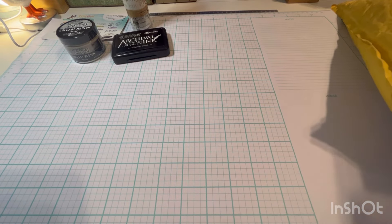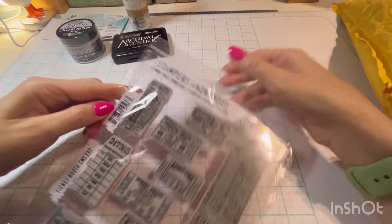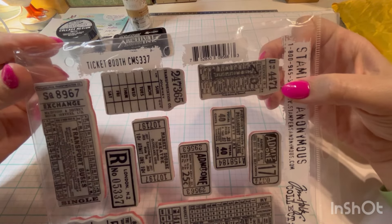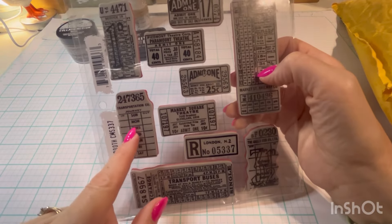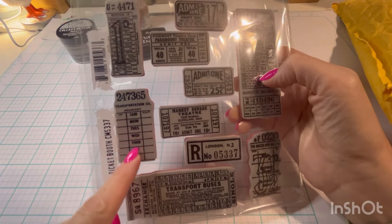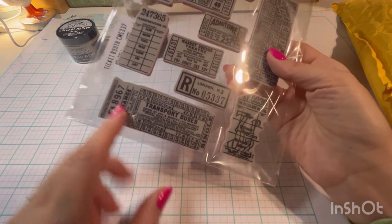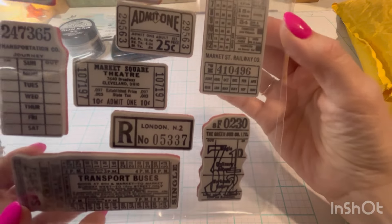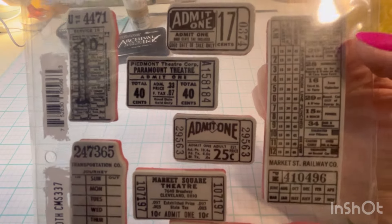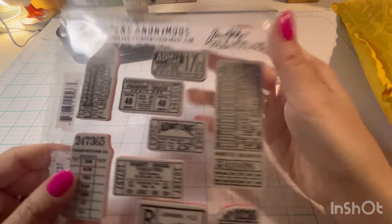Then I've been wanting these stamps. I think it's called Ticket Booth — yes, Ticket Booth. It's got all these little fun tickets. This looks like a time card or something, maybe like a travel schedule. Oh, Paramount Theater. Love it.